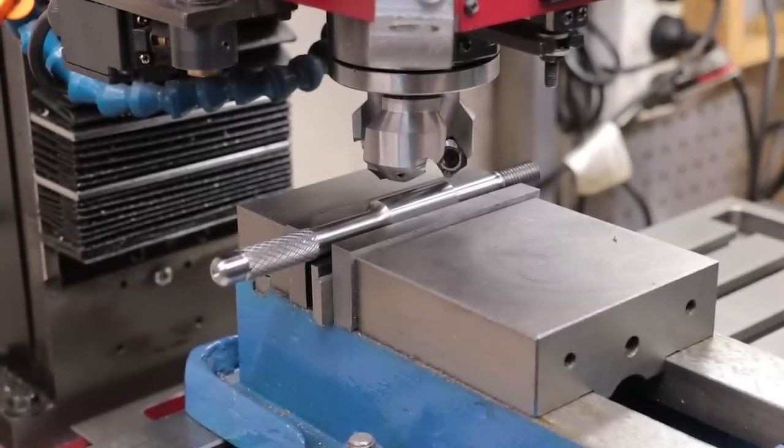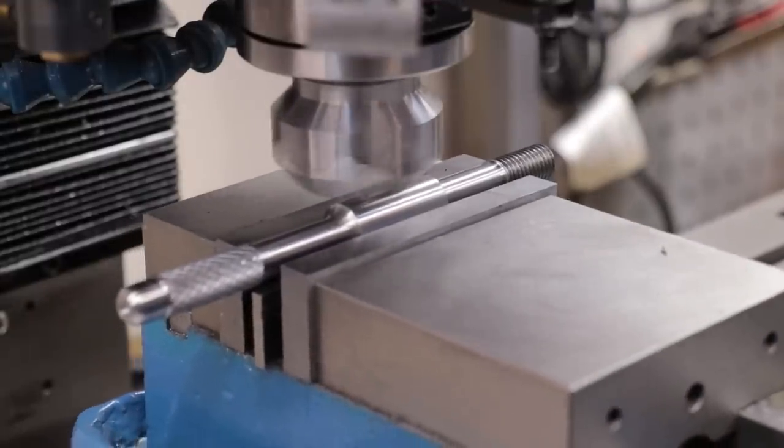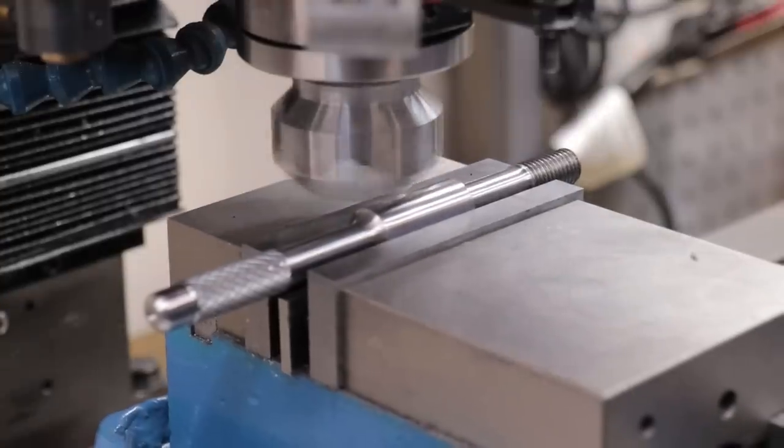I'll start to machine in the flats with the face mill. I could probably do it in 2 or 3 passes, but since they're in the middle and there isn't much holding the part in place, I'll take lighter cuts.